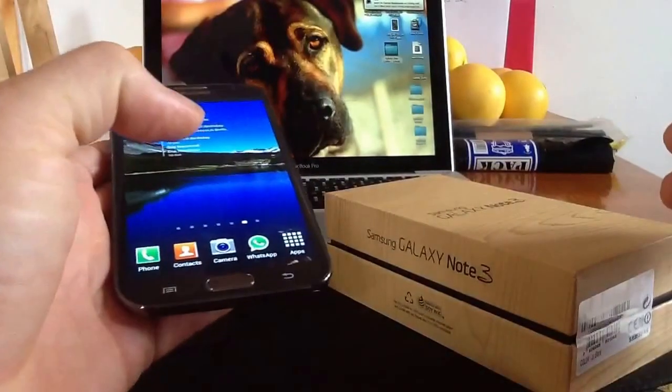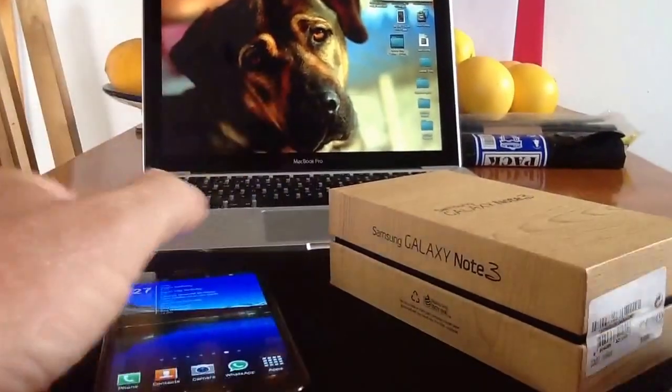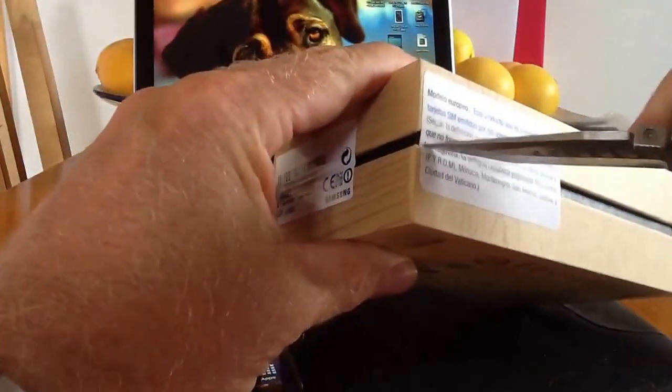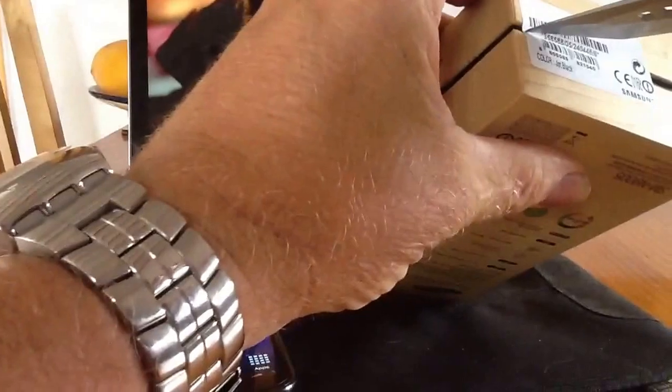So I'll just go through my opinions quickly once we unbox this on the two devices. As you can see, we've got the Note 3 — still got a seal on it — and we'll cut through the seal and do a quick unboxing.